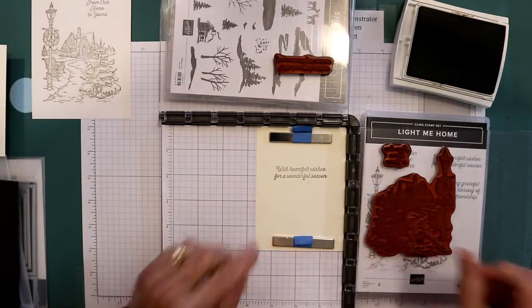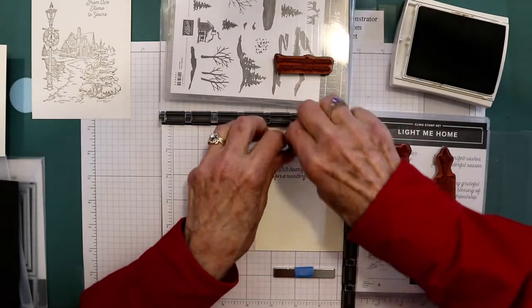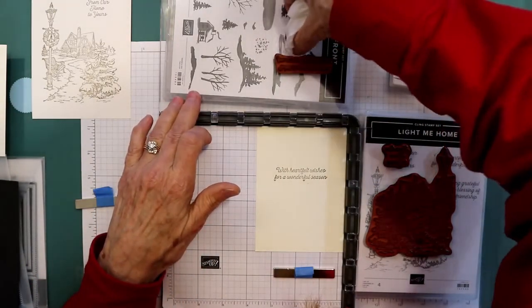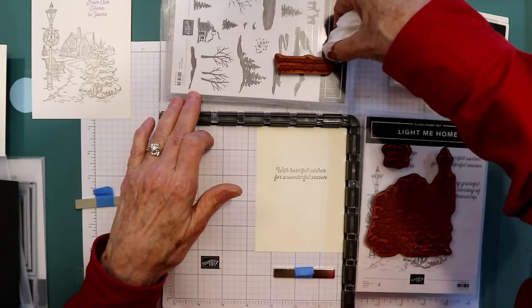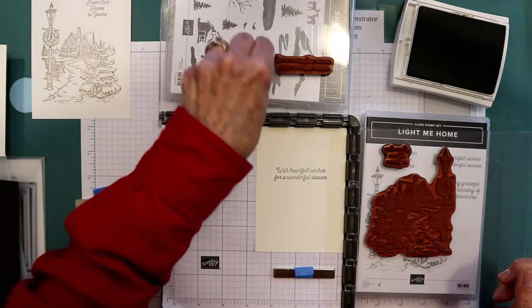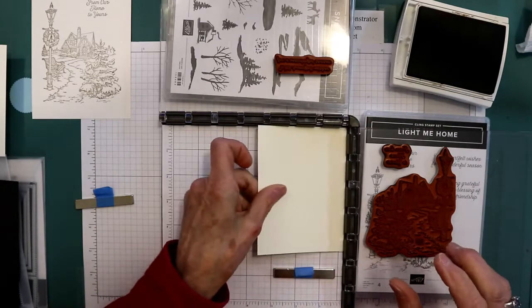Stamp this. Now you can stamp your cabin and other elements the same way, but because these are cling stamps and the stamps from the other set are photopolymer, I didn't want to stamp them using the same area — those are easy to stamp. We're going to turn it over. Got to be careful about the edges because you want to wipe that off so it doesn't get on your paper or your image.